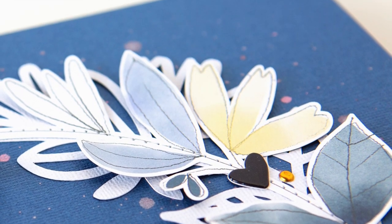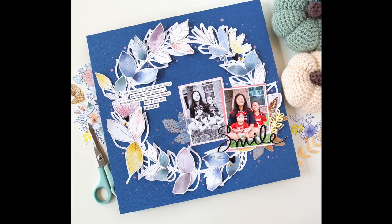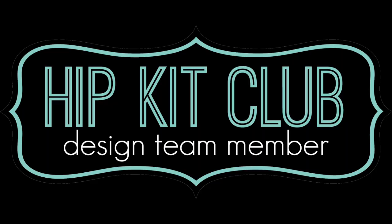Hi everyone and welcome. This is Jung and today I'm here with a process video for Hip Kit Club and I'm going to be using the September 2018 hip kits.